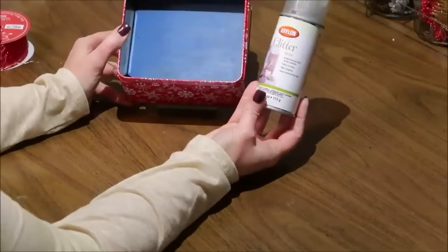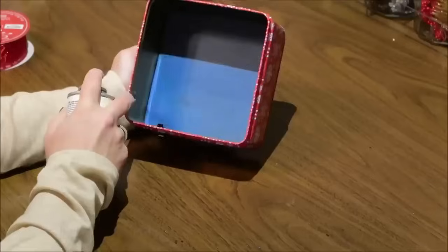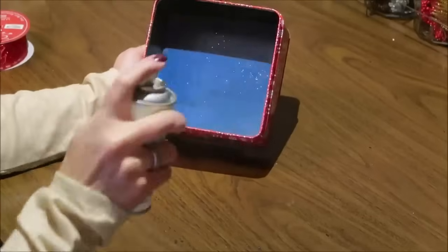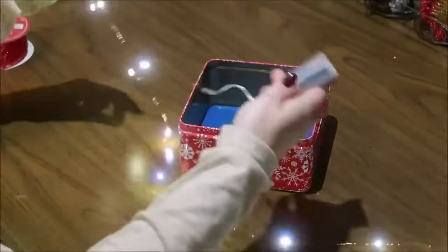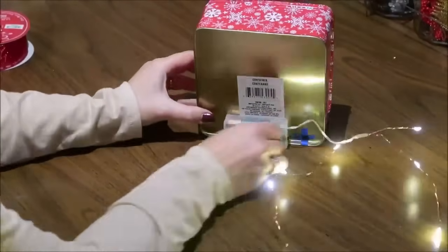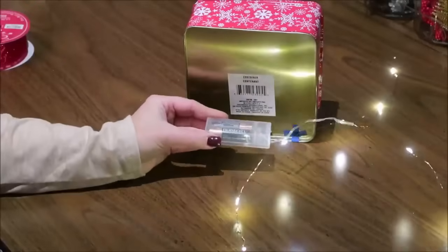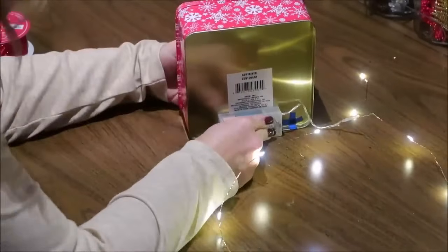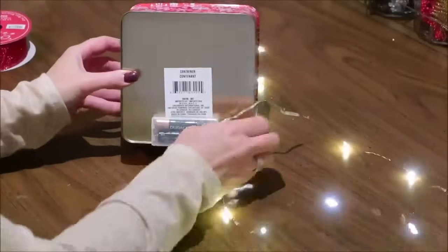I let that paint dry completely, then decided to add a little sparkle with some glitter spray I had on hand — that step is totally optional. Now I'm going to put the lights on and glue the little battery pack to the bottom of the back side of the tin, making sure the side that opens is facing out so I can change the batteries. I'll add hot glue to the other side and stick it directly to the tin, then thread the string of lights through the hole we cut into the tin.